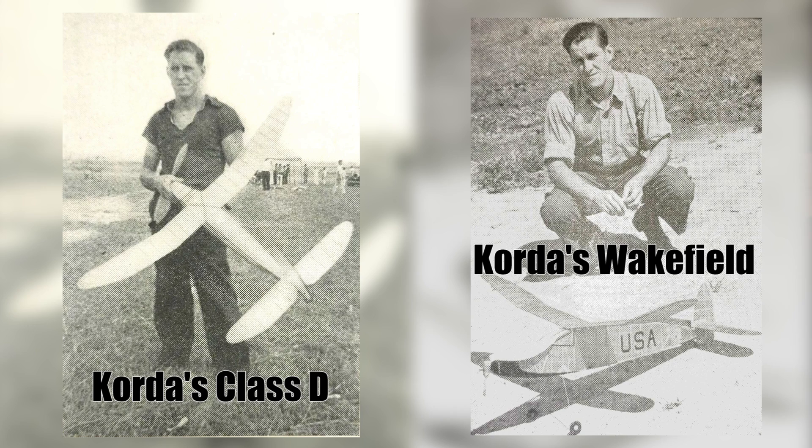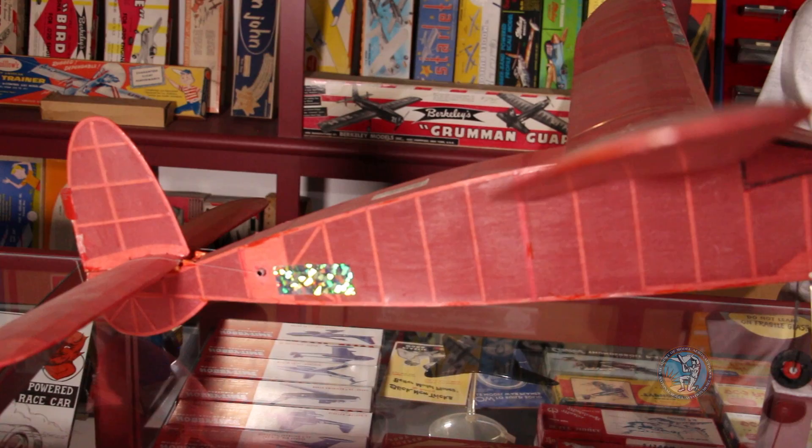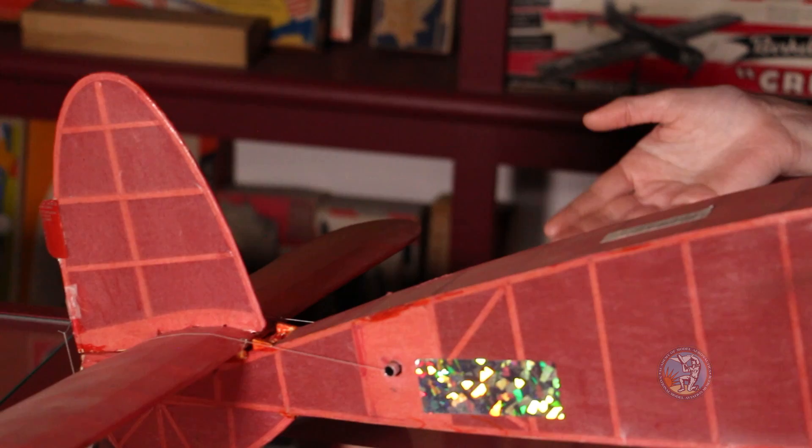His Class D World Record was earned in 1937 with a flight time of over 54 minutes. Korda's Wakefield had a similar design to his Fuselage Class D model. Perhaps the most unusual thing about Korda's model was that the design wasn't unusual or uncommon at all — it was more realistic looking than the other more streamlined designs popular in the Wakefield event. A notable design feature is the high polyhedral wing featuring an under-cambered airfoil which helps generate lift. The stabilizer is also fairly large and features a cambered airfoil to improve stability.